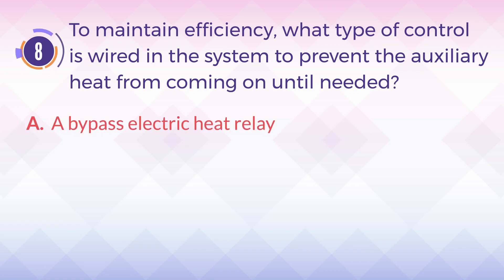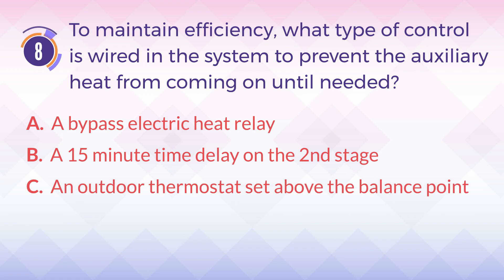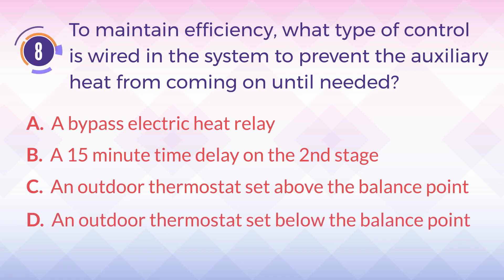A. A bypass electric heat relay. B. A 15-minute time delay on the second stage. C. An outdoor thermostat set above the balance point. D. An outdoor thermostat set below the balance point.